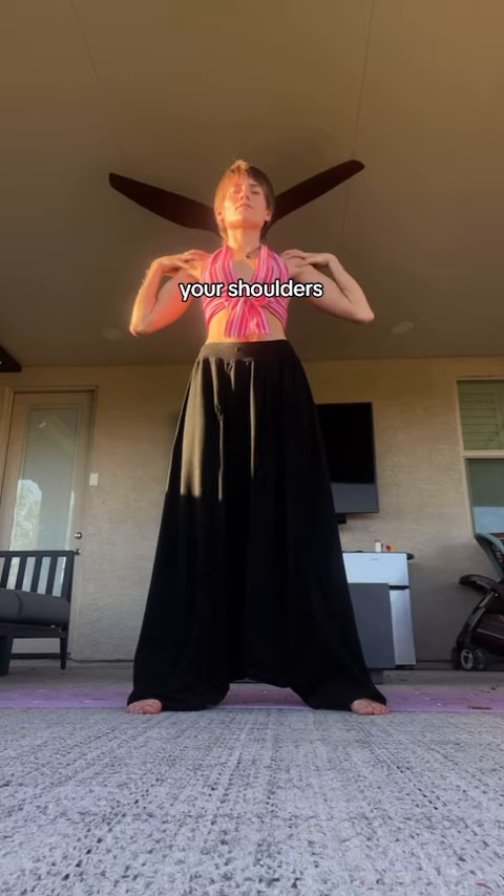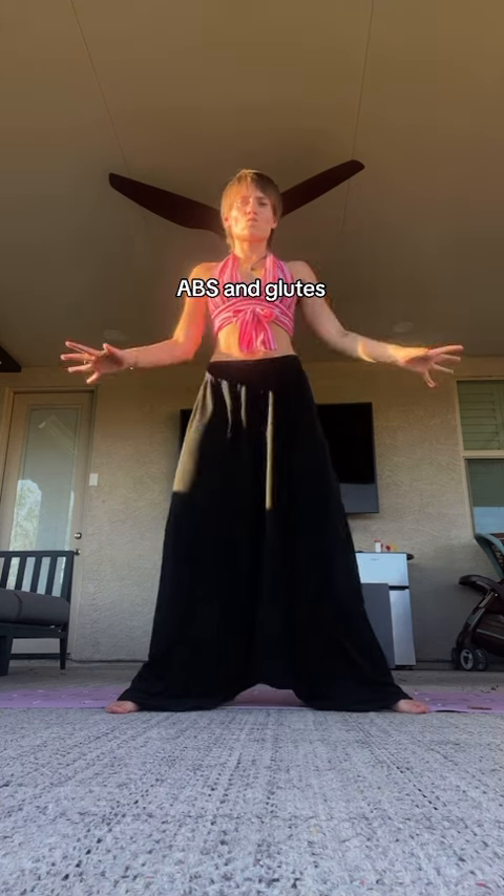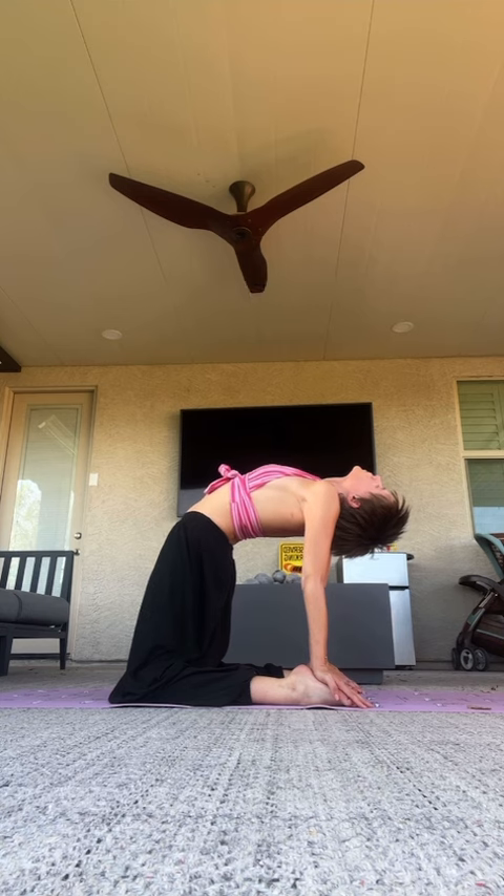If you want to stretch your shoulders, chest, and hips while strengthening your low back, shoulders, abs, and glutes all at the same time, then you need to do camel pose, also known as Ustrasana.